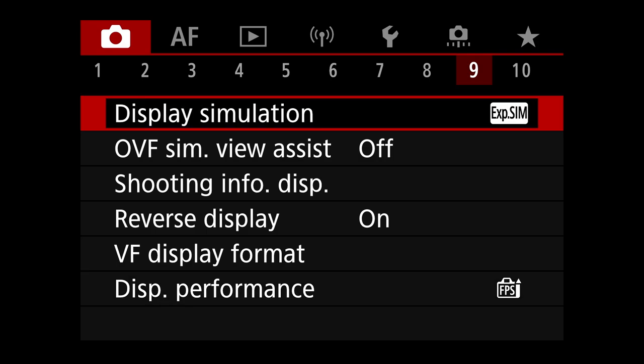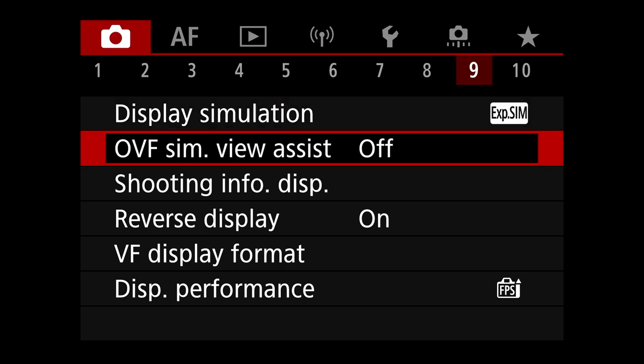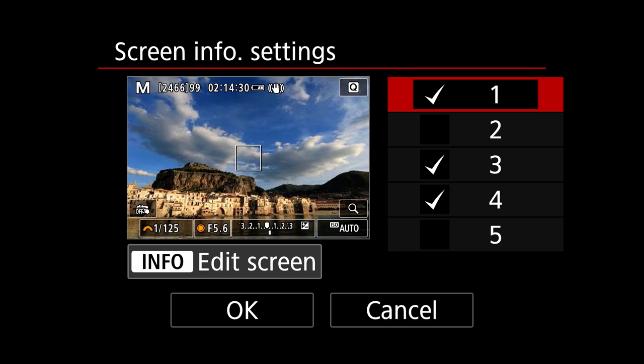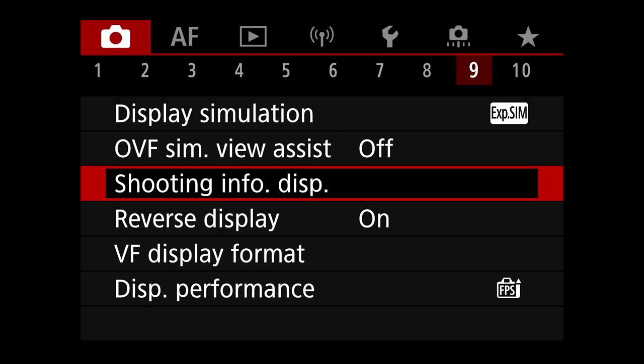Display simulation is set to exposure simulation — one of the big advantages of shooting mirrorless. You can see your exposure through the viewfinder, which makes it much easier to get correct exposures. Shooting info display — there are things you can turn on and off; it's personal preference and doesn't directly optimize for birds other than potentially decluttering your viewfinder. I minimize what's displayed so I can just see the scene and keep the bird in the frame.